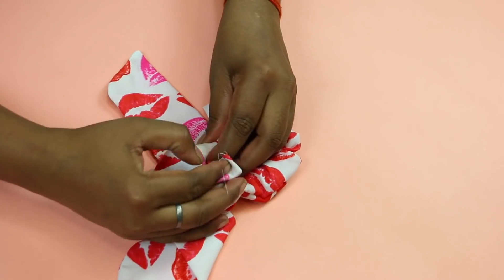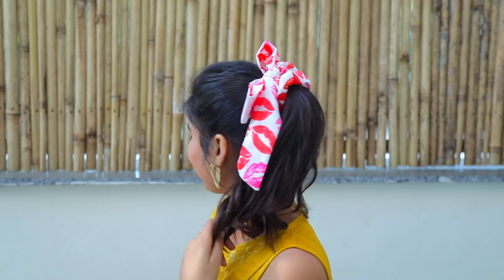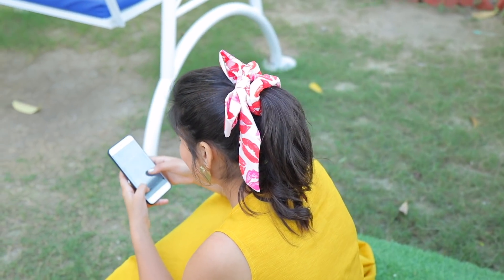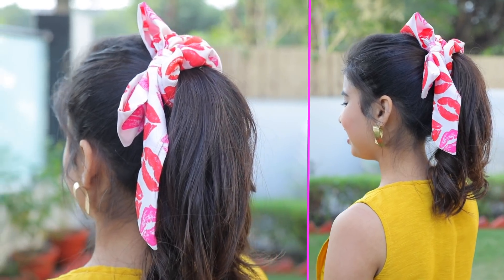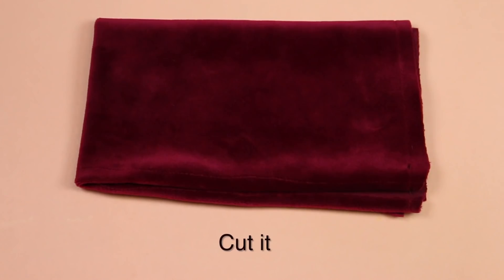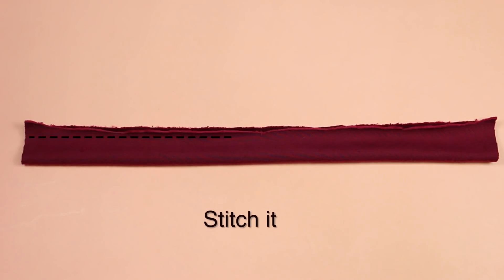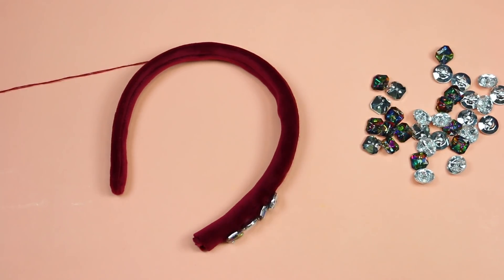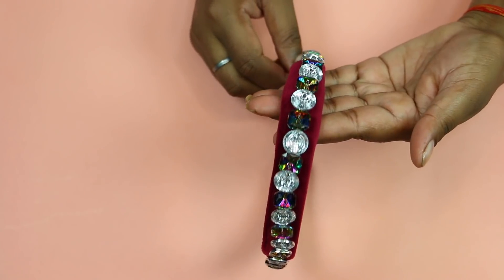This is our beautiful bow scrunchie. You can use it for a lower pony or high pony. Let's make a beautiful hairband now. This fabric is from our old dress — because it was worn out, we have reused it. Now we will cut the hairband size, stitch it, and insert the hairband in it. Now we will decorate it with some stones. We are ready for our hairband — it will match my dress with anything.